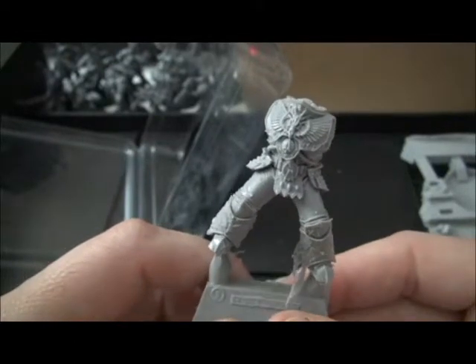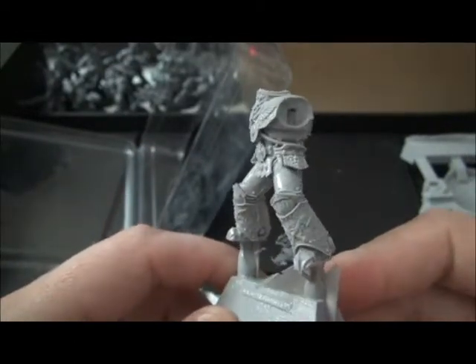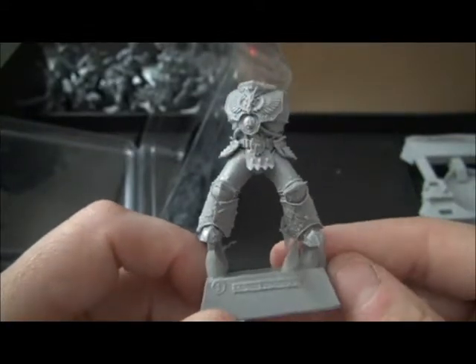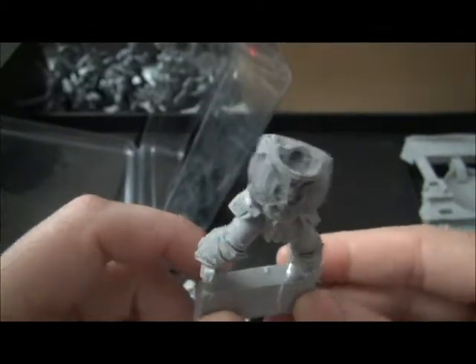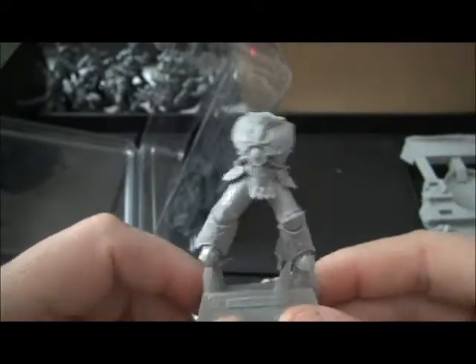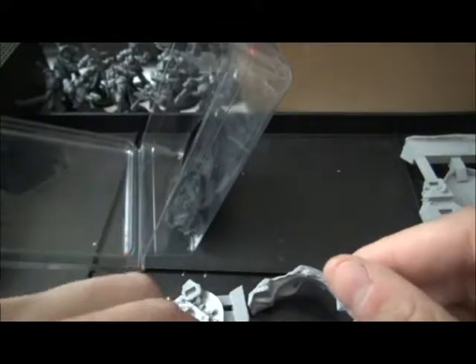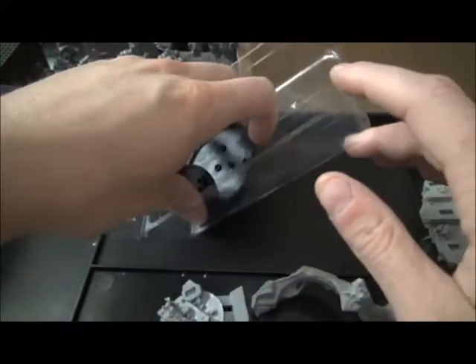I'm going to throw this into a warm soapy bath, and then I'll come back and we'll probably do an assembly video of some kind to go along with this. Thanks for watching — I'll see you in just a few seconds. This will probably be maybe a day or so before I get back.